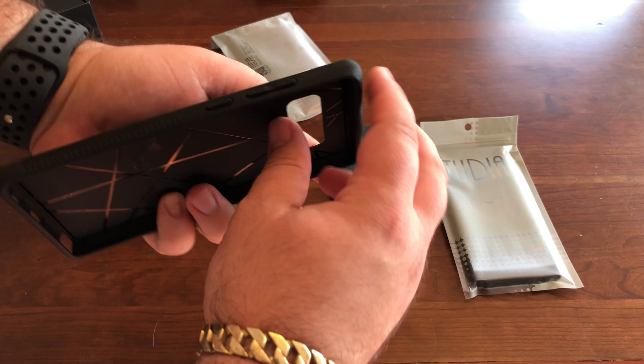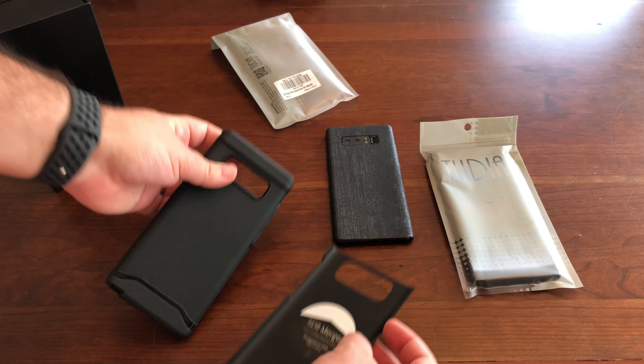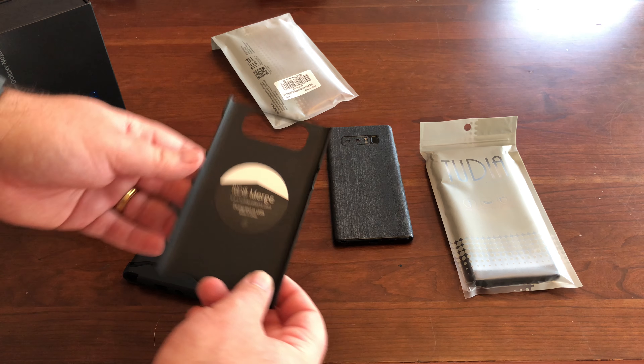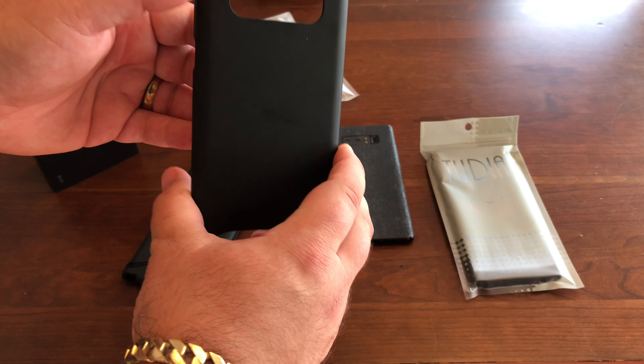They sent me two types. One is called the Merge — this is kind of like their out-of-box competing case. And this one is more of a slim. It's the TAM case.